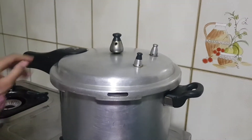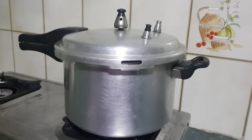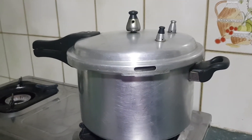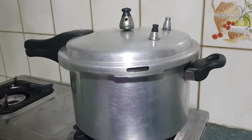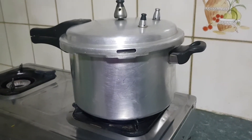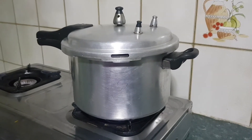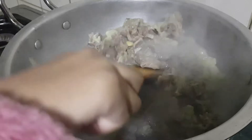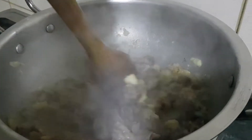Now I've closed my pressure cooker. If you don't have a pressure cooker you can use a pot and cook it for 25 minutes. After 15 minutes in the pressure cooker it will cook faster. When it's tender we'll meet soon. Now you can see my mutton is tender — I've put it in my other pot.